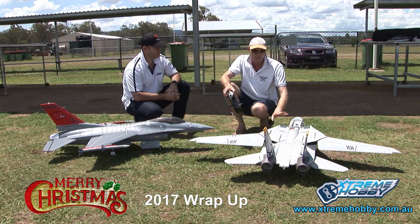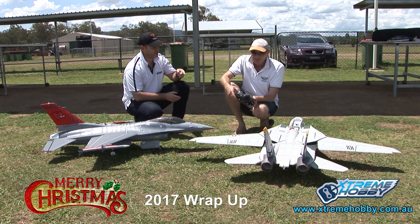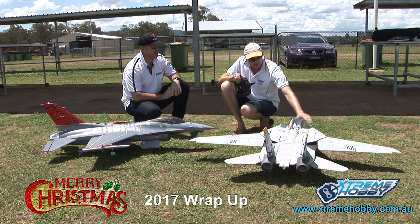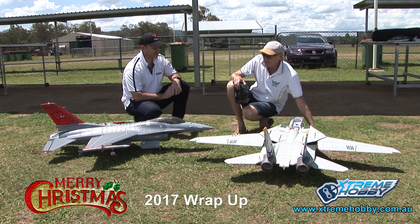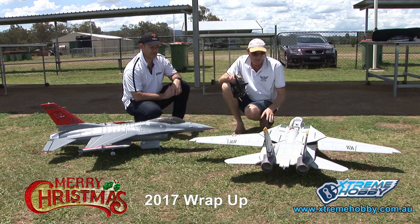Don't be scared of it, guys — it's a wonderful model. It has got a heavy wing loading as all these jets do. It's really good training for turbines. How many flights have you got on this one now? This one actually has 72 written there — we've had two or three flights today, so 75 flights now, and all working beautifully.